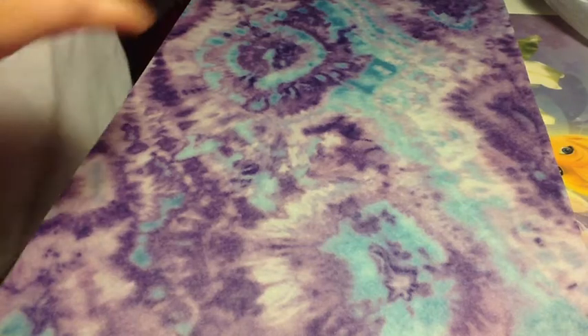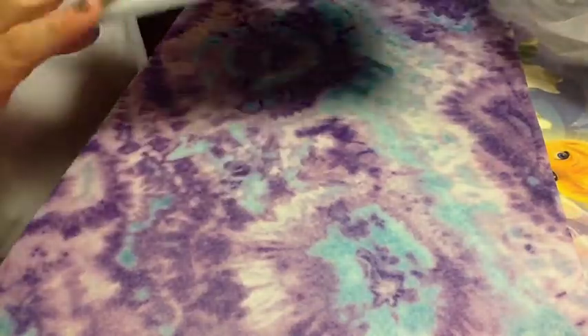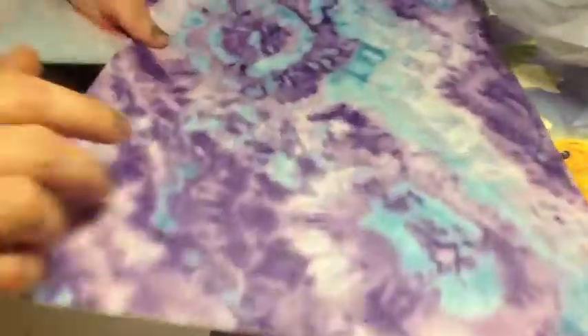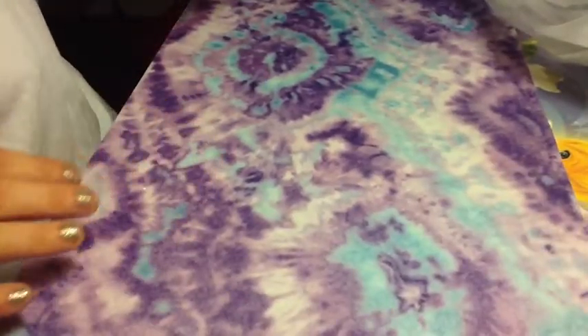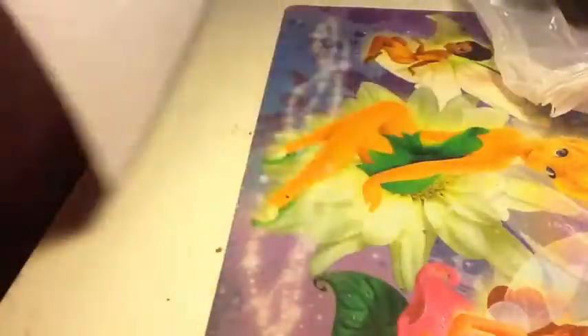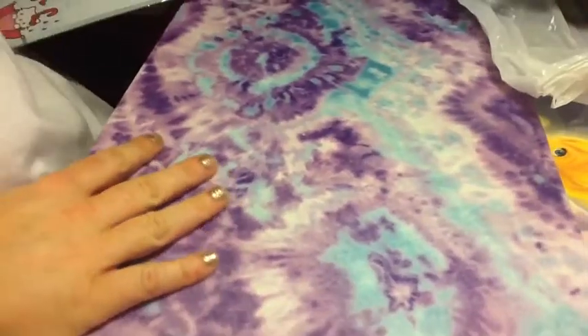Hi ladies! I just got back from Michaels and I'm going to show you what they had on sale. I got this little felt piece that I'm going to use for a background, and this was only 99 cents at Hobby Lobby. They had a couple different styles — I like this one, so I'm going to stick with that.